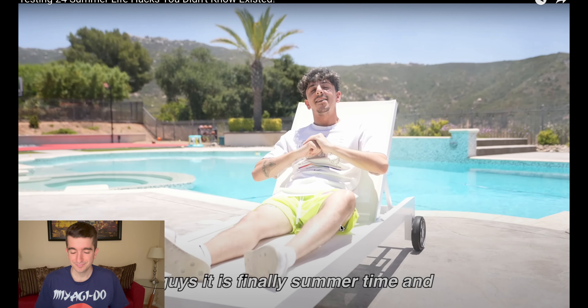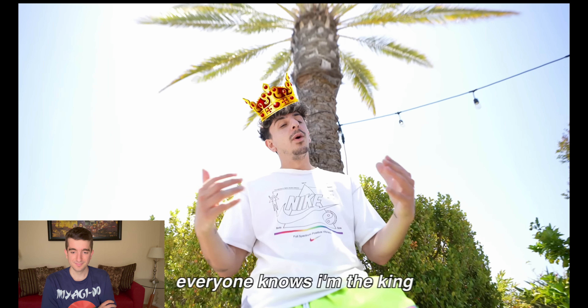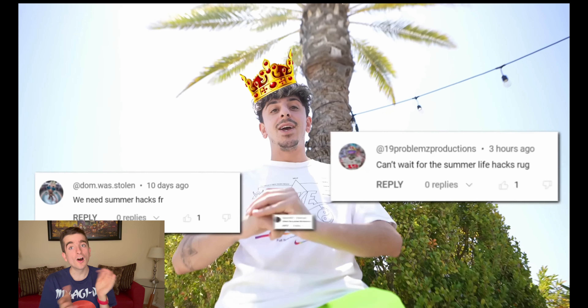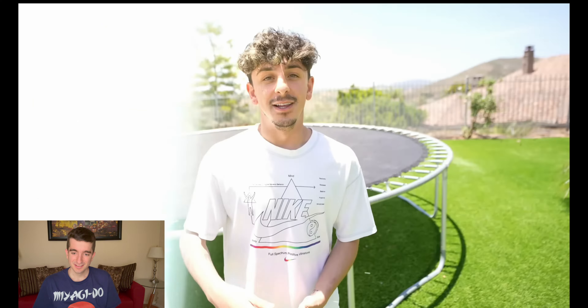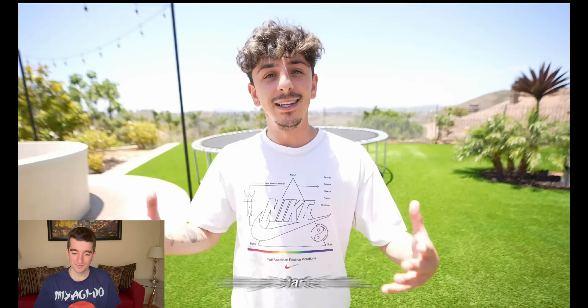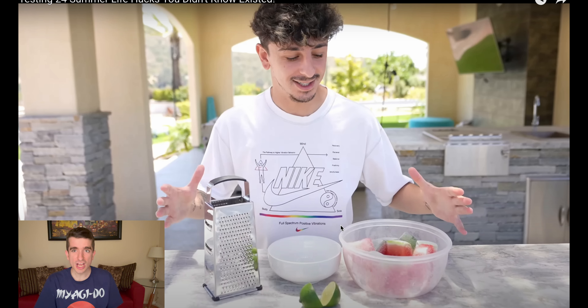It is finally summertime and there are tons of different ways to make your summer ten times more fun. Everyone knows I'm the king of life hack videos. This section has been spammed with people asking for summer life hacks, so here we are. The sun is out, school is out. Let's get started with watermelon shaved ice! That looks like the epitome of summer — it's hot and you want something to cool you down.